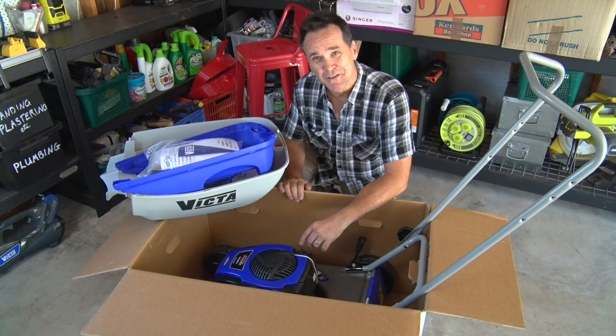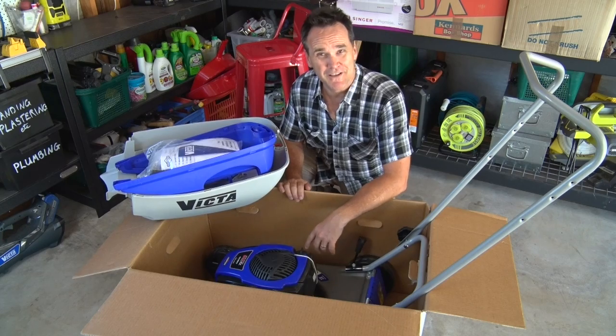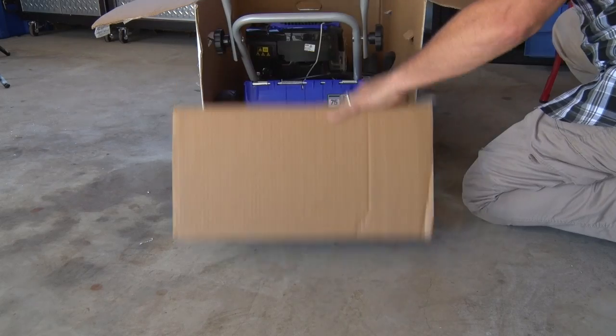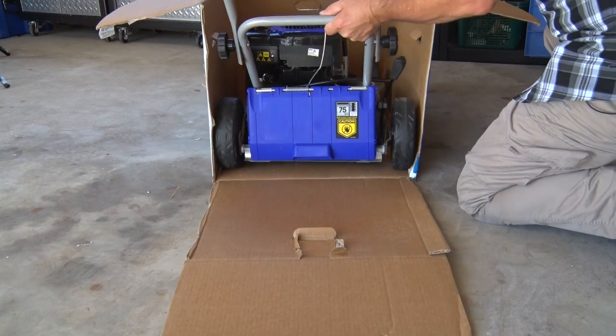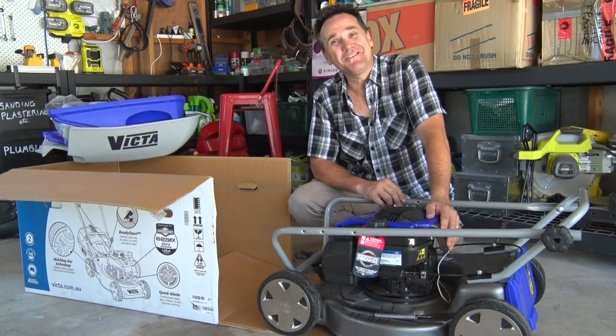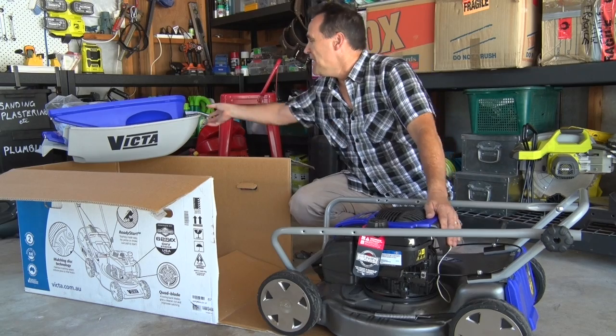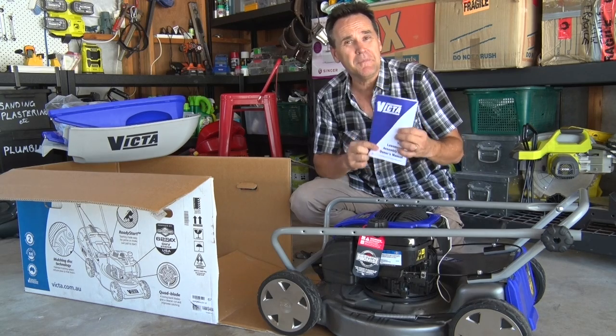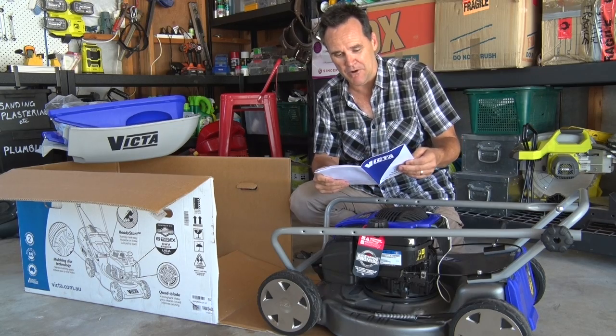Your mower is a two-person lift, so either grab a friend to help you lift it out of the box, or grab a utility knife and very carefully cut down two corners of the box end. Fold the flap down and roll the mower out. You've unleashed the beast — now slow down a little. Before you get started, look through the assembly and owner's manual and familiarise yourself with all of the steps that relate to your mower.